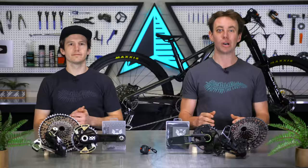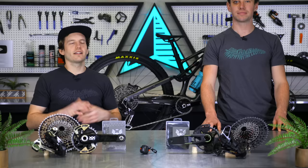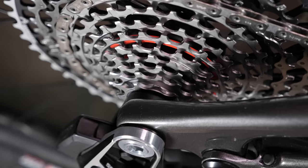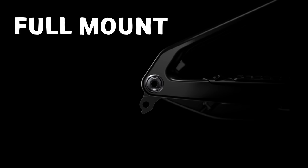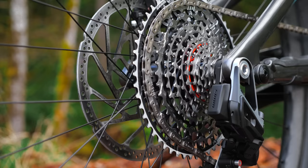These cassettes also have a cool feature that SRAM refers to as cassette mapping, which controls how the chain shifts through the cogs — we'll talk more on that later. But first, we have to talk about the most important piece of the puzzle: the new derailleur. The most obvious change is that there is no more derailleur hanger. These T-type derailleurs mount directly to the frame, which SRAM refers to as full mount, with an overall hanger-less interface between the derailleur and the frame.